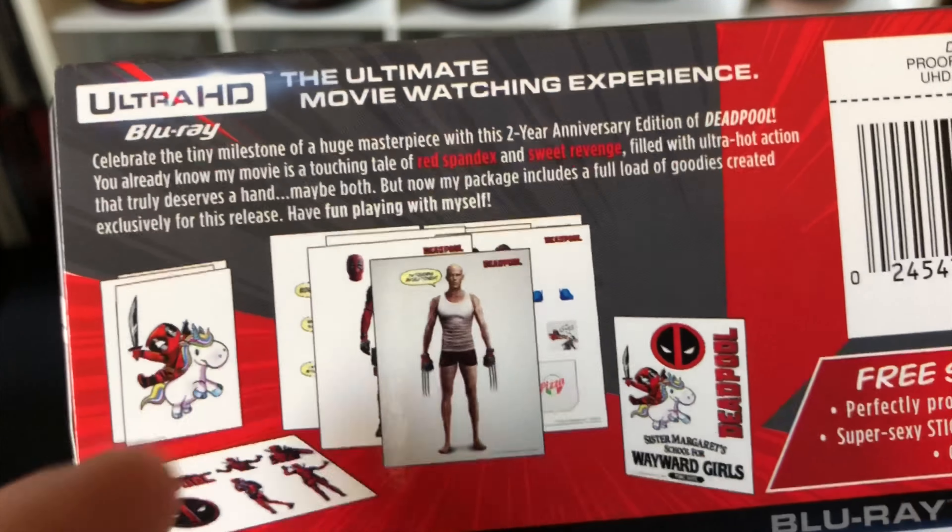Let's go ahead and open it up and get the digital code out of the way. Starting with the discs first — this is the 4K disc with new artwork, which is cool. And we have the Blu-ray disc; I think this is the same disc that came with my last steelbook. If you want to see the original steelbook for Deadpool, I'll leave the link in the description. I do like this artwork.